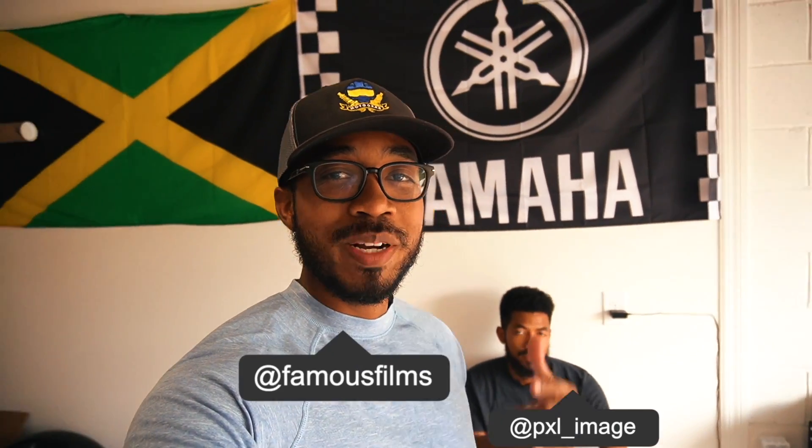All right, what's good guys, Kirk and Mark here back with another episode of Motorgear TV. Thank you guys for tuning in as usual, and today we're going to step right back into the M2 content. I'm going to be doing another cool modification to the car — this one is something I actually wanted to do for quite some time.